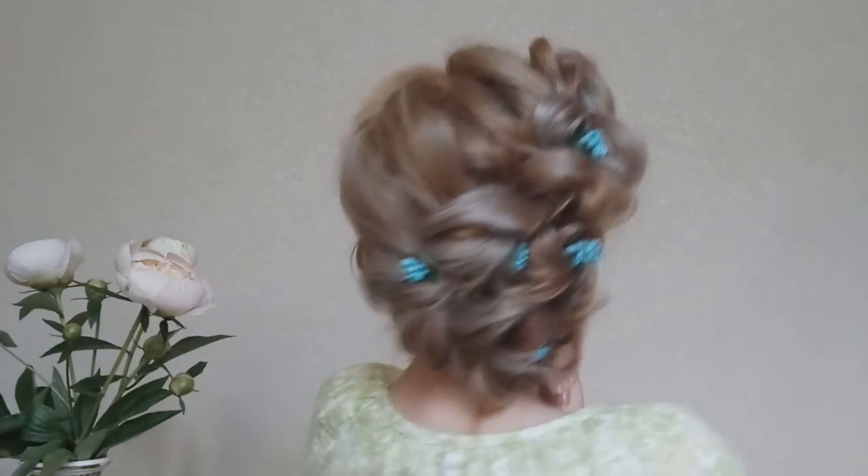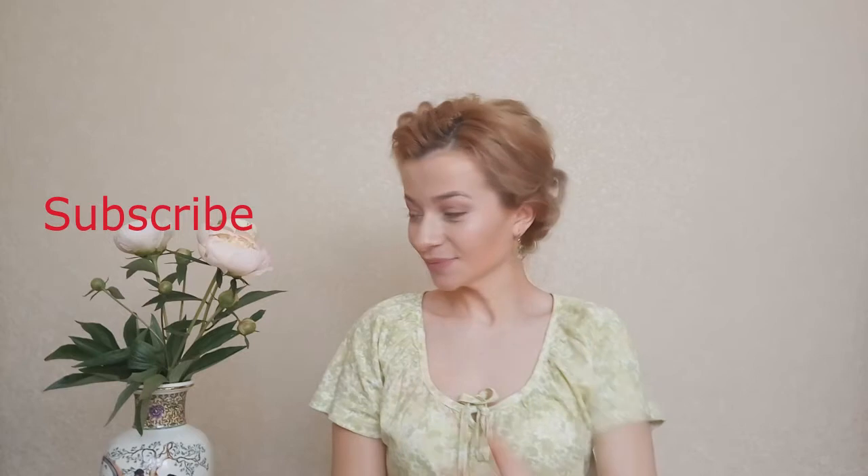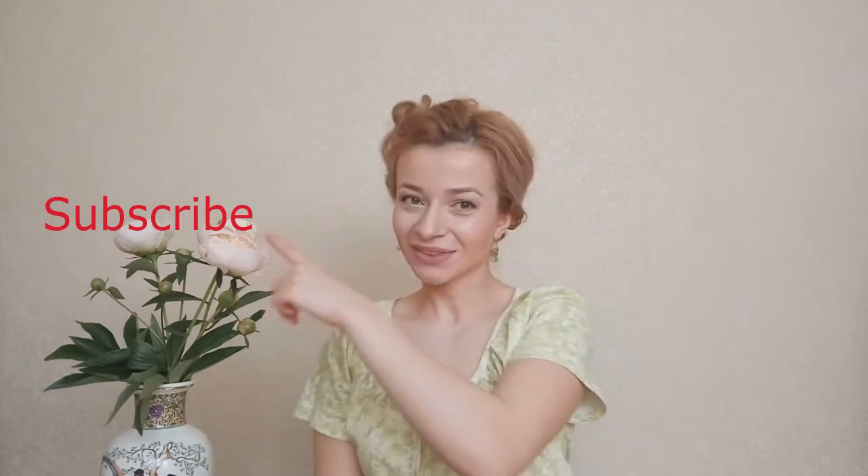Hi guys, how are you? Zima from Awesome Hairstyles here. Today I will be showing you how to do a wedding hairstyle pull-through updo. But first, if you are new to my channel, don't forget to subscribe. In case you like this hairstyle, please give it a thumbs up.